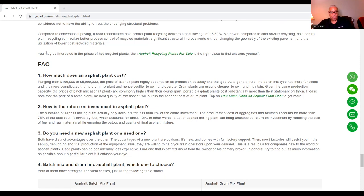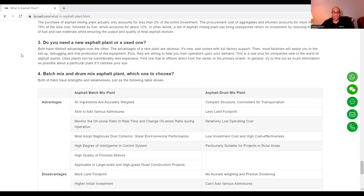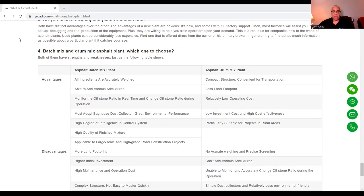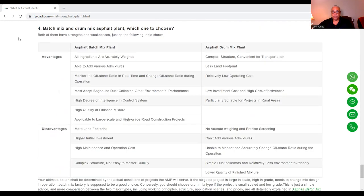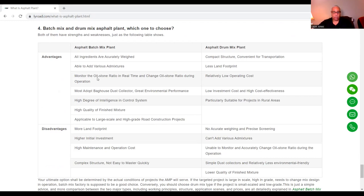Batch mix and drum mix — which one to choose? Advantages and disadvantages are listed here — you can read them for yourself. A link is provided at the bottom so you can see all this information. Where to buy a higher performance ratio asphalt plant? Of course, China.